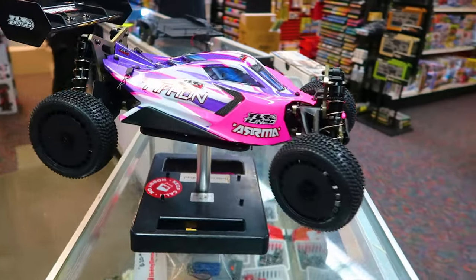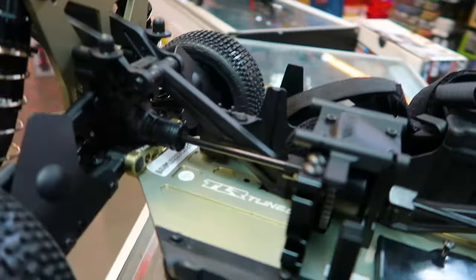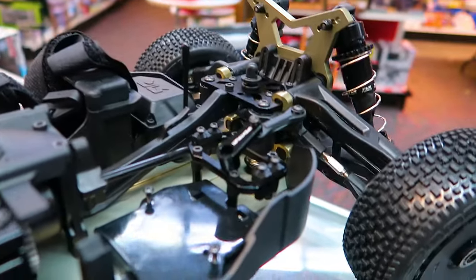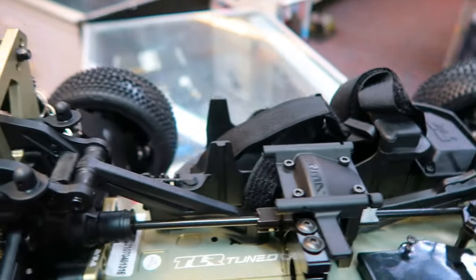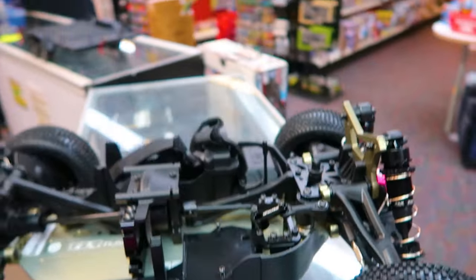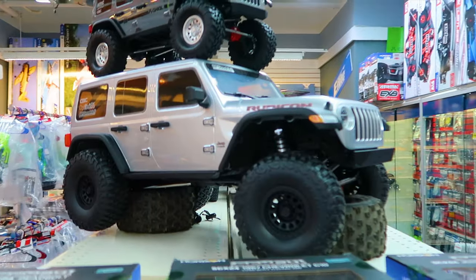TLR tune. Dope car — comes as a roller. I know y'all seen this on the channel a couple times, but I want to show you again. I'm liking the rear mud flaps. We got aluminum housing on here, servo housing, we got a center diff. TLR made a great vehicle here. It's not for sale — we got an engraved one. One-sixth scale car.